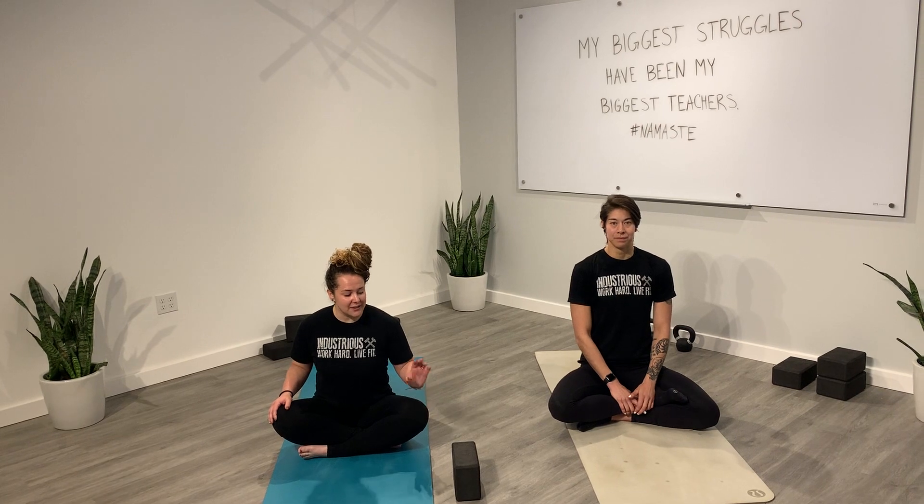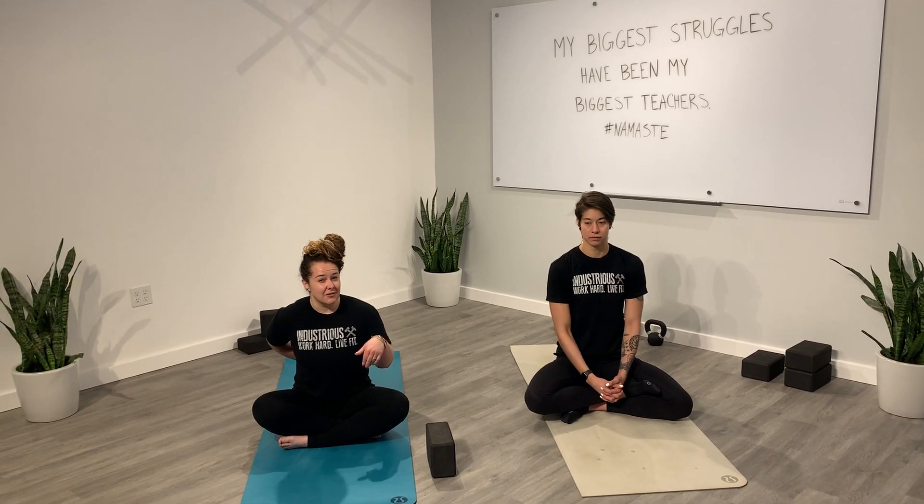Hello Industrious, Christina and Corey here. We're going to do some restorative yoga today focusing on low back and hamstrings. I definitely recommend a block today if you have one; if not, that's okay — you can use a pillow, maybe from your couch or your bed, some object we can put underneath our low back towards the end of class. Go ahead and grab whatever you need and then when you're ready we'll start in a seated position.